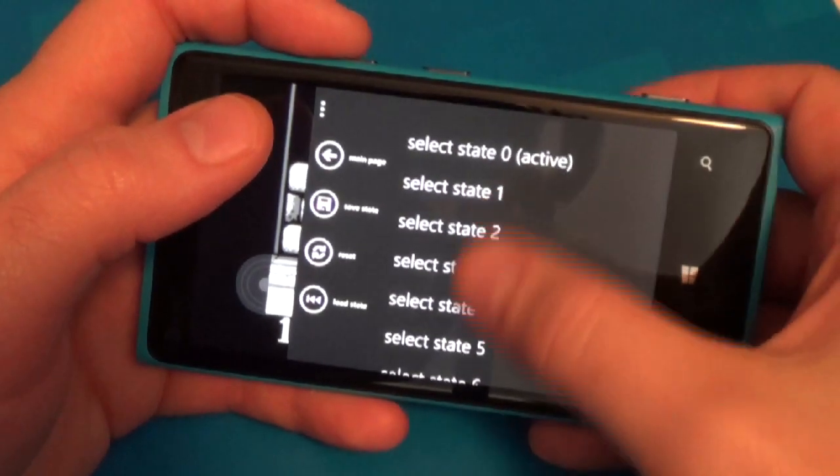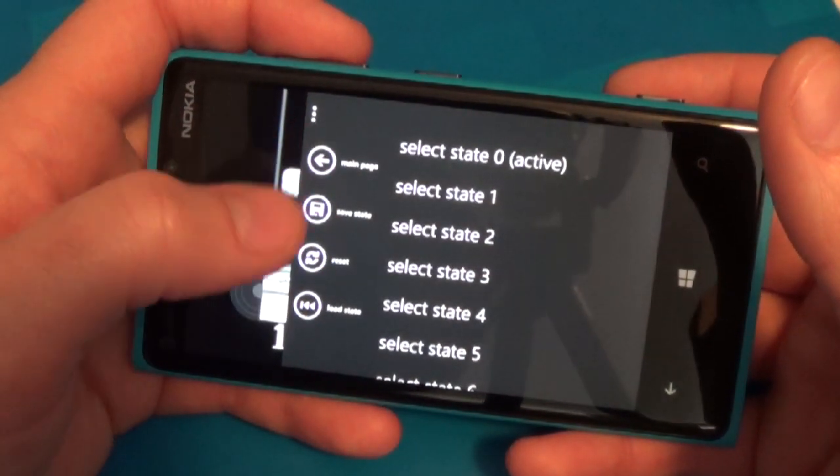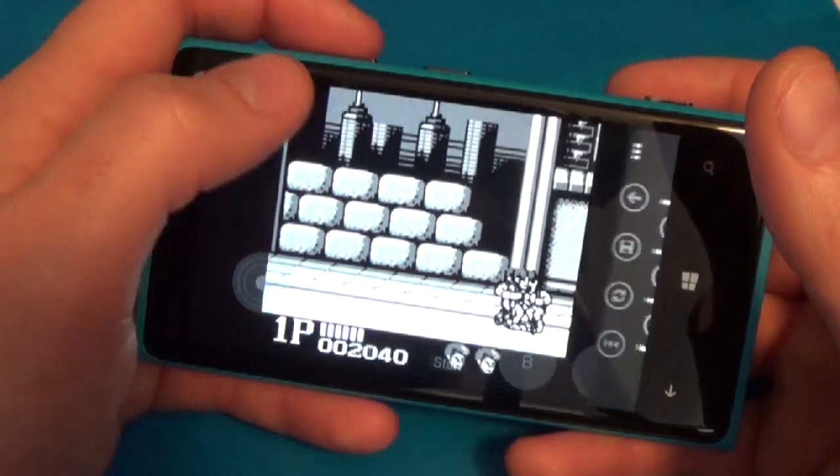I can choose different save states, create one, or load one, and go back to the main menu.